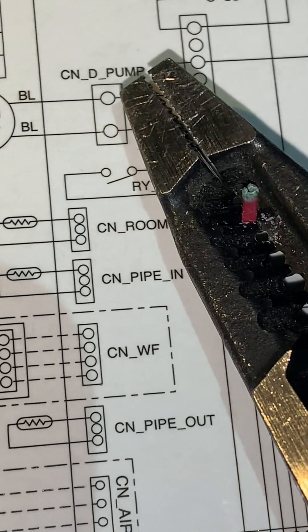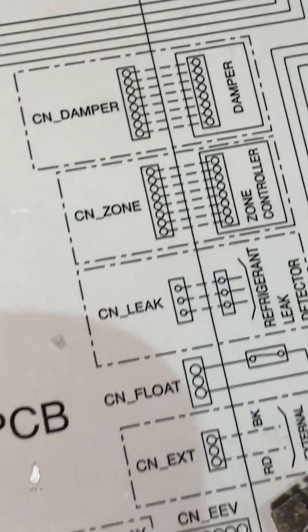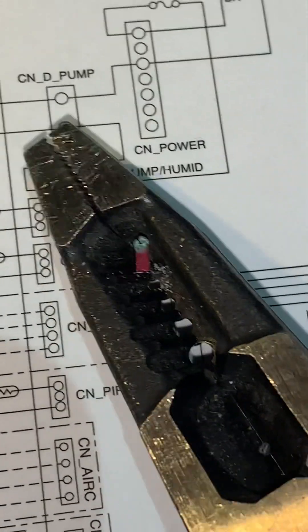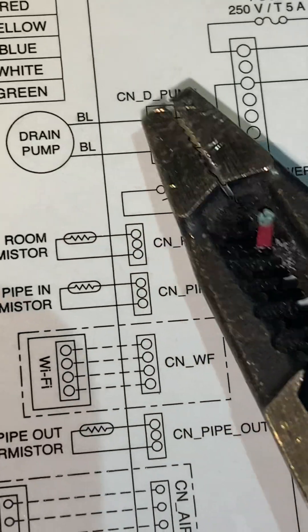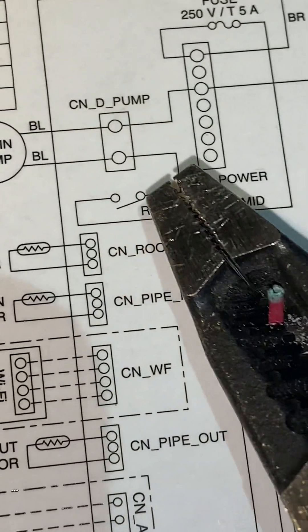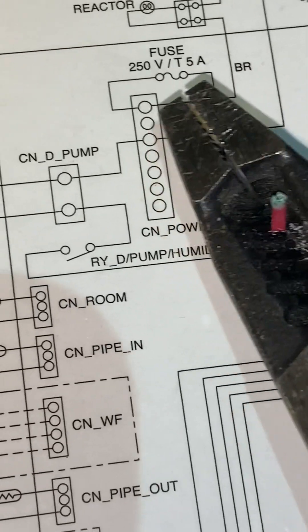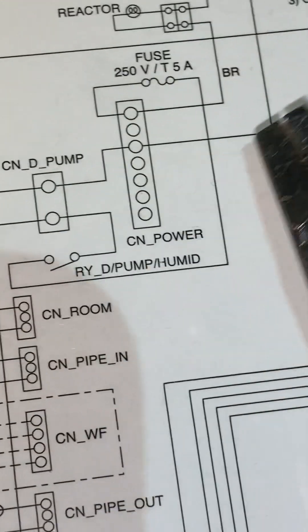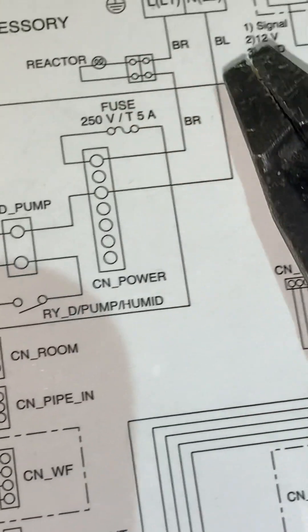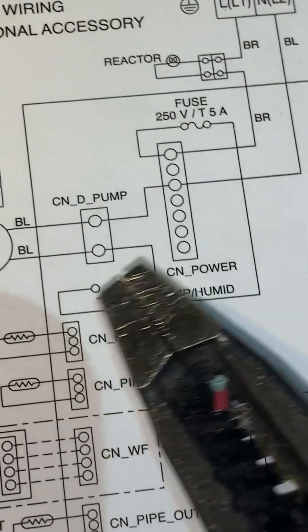The condensate pump — right here it's labeled as 'drain pump' or 'CND pump' — that's the plug connection label on the main PCB board. This is the relay connection on the board that enables and disables the pump. If your pump is bad, simply unplug the blue wire and stick your test lead in there carefully — don't short the two terminals — and check for voltage. If you've got power and your pump is not running, check this fuse right here. It comes from main power, goes through the fuse, through this relay on the board, and then into the pump.